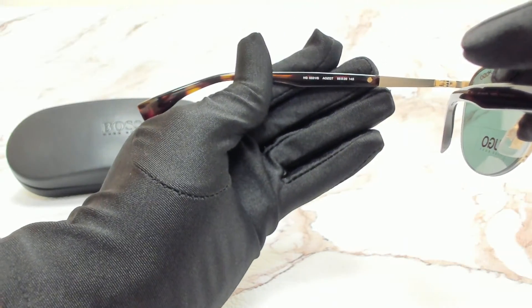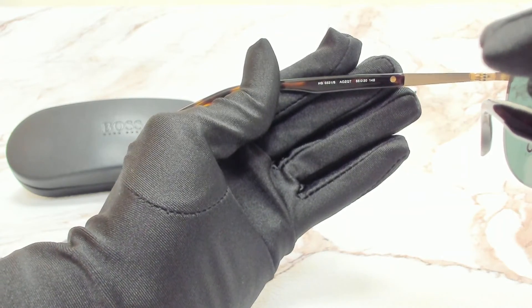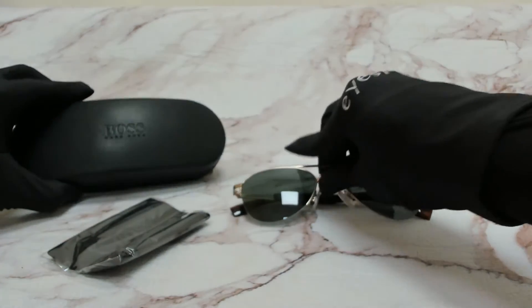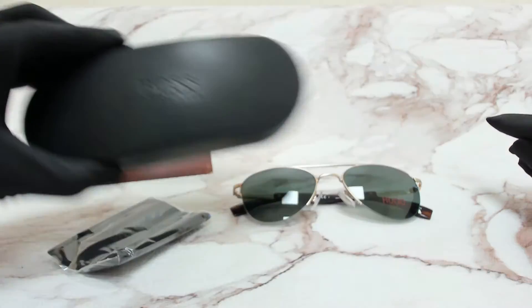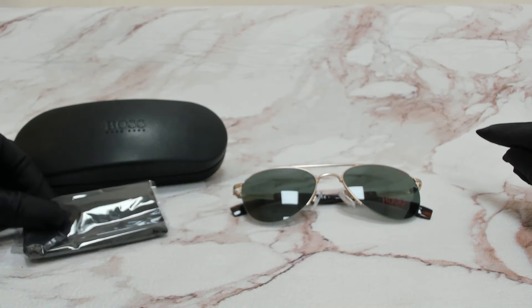55 is for its lenses, 20 is for its bridge, and 145 is for its temple. The glasses come with a case, which color and style may vary, and a cleaning cloth. Thank you for watching and have a joyful day.